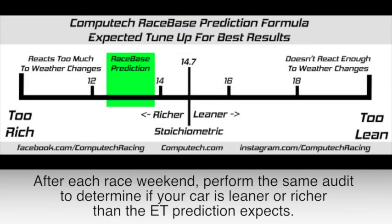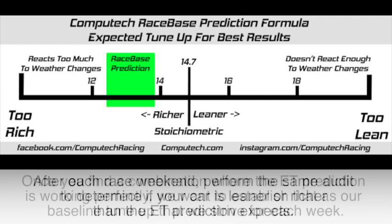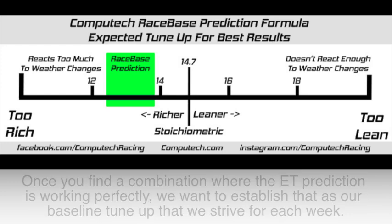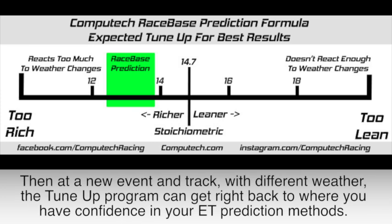After each race weekend, perform the same audit to determine if your car is leaner or richer than the ET prediction expects. Once you find a combination where the ET prediction is working perfectly, we want to establish that as our baseline tune-up that we strive for each and every week. Then when you come to a new event at a new track with different weather, you can run this tune-up program and it will get you right back to where you have complete confidence in your ET prediction methods.